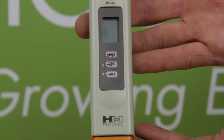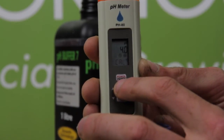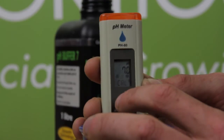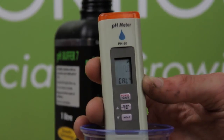You can use them to cycle through which pH you want to calibrate the pen to: pH 4, pH 7, or pH 10. We're using pH buffer 7 solution so we're going to set it to 7. Press enter to do this and hold the pen in the solution.